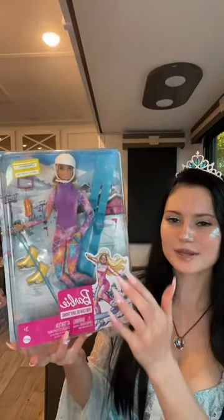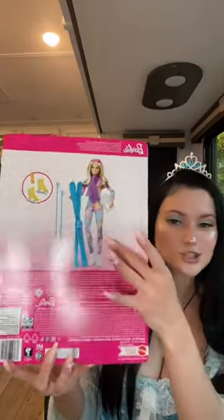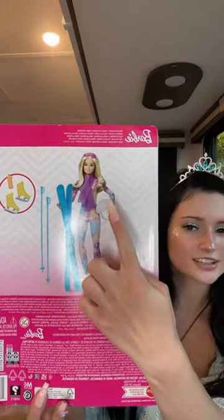Here is the Barbie that I got for $7. I primarily got her because I love the outfit and I also think her face was super good. It's not as pixelated as usual and this is just so pretty. Like why can't her hair actually look like that?